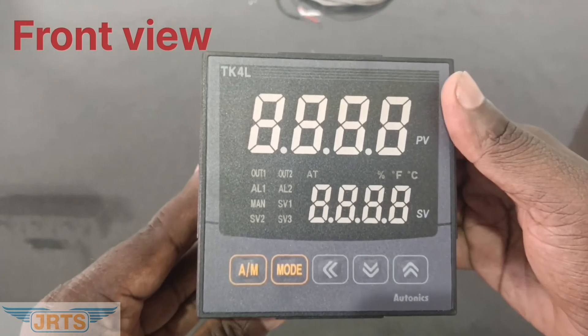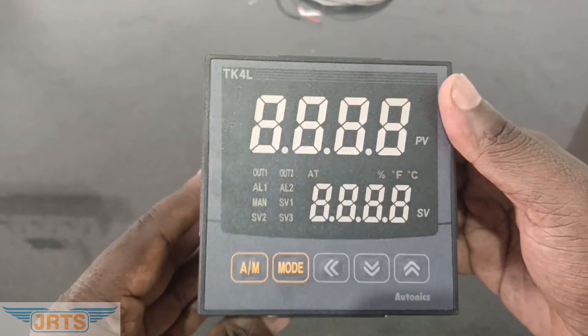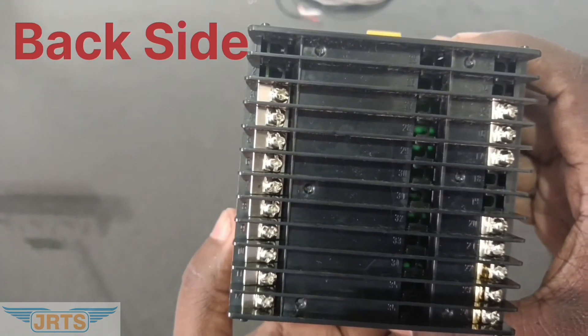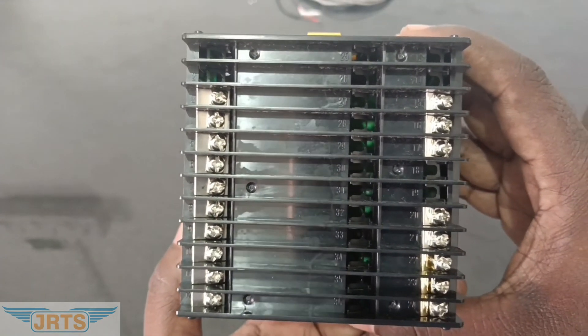These are the keys which are used to program the controller. Backside view and connection terminals.